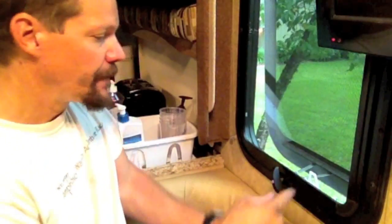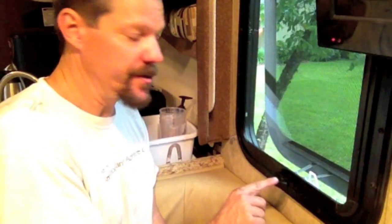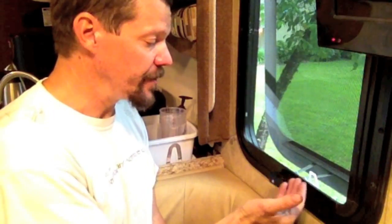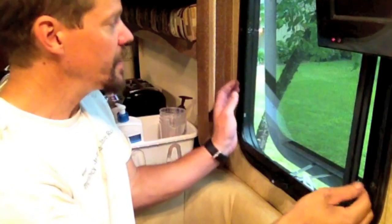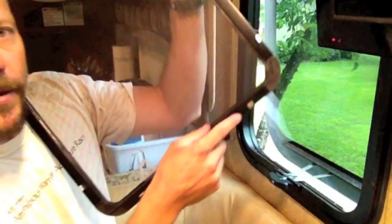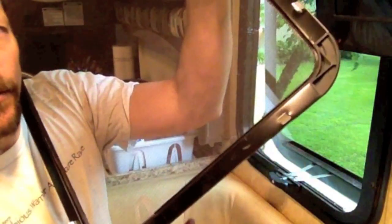The first step is to take off the screen for access. It's held in by little springs. There's a white plastic handle — first make sure the handle is sitting flat so it'll allow the screen to come out. Pull that little plastic tab and it pops out, then gently go along the edge — there are probably four of them — and the screen comes right off. I'll set this to the side for the moment.